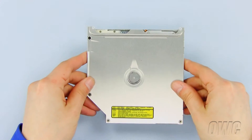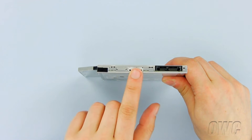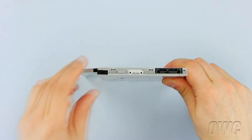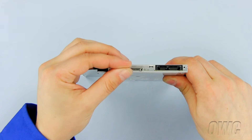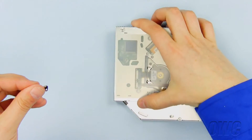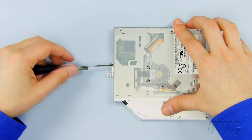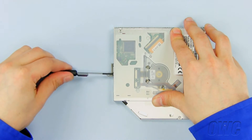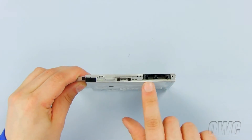We will now install the hardware from the old optical drive onto the new optical drive. First, set the bracket in place and secure it to the new optical drive using the two Phillips screws you removed from the old optical drive. Now plug in the data connector.